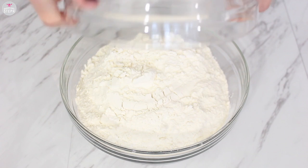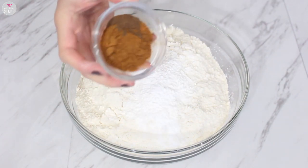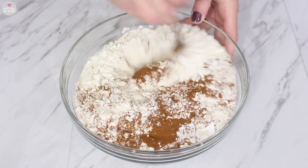We're gonna start by combining our dry ingredients. So add your flour, baking powder, baking soda, cinnamon, and your nutmeg into your bowl and whisk this together, combining it all well.